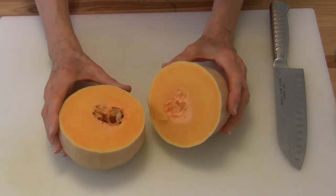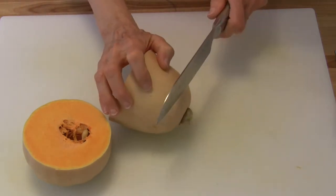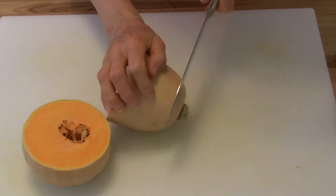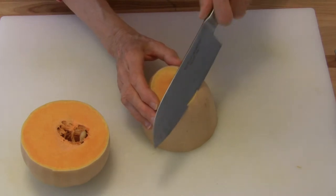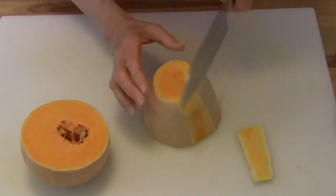The bowl end is where the seeds are. We're going to work with the neck end first. Take your knife and cut off the stem end as well. Now we're just going to stand it up and take our sharp knife and slice down.